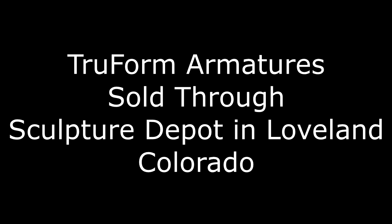I'm going to show you this video I put together about armatures by True Form Armature. They're sold through sculpturedepot.net in Loveland, Colorado. I'll put all the contact information, websites, and everything down below in the video description. They send worldwide — outside the United States they send by DHL shipping, and it's worth every penny.